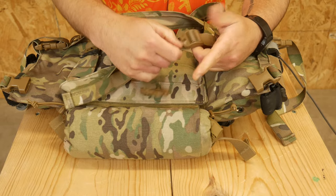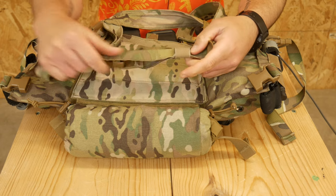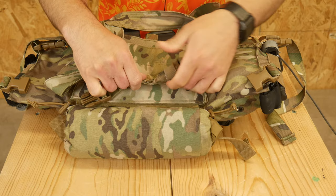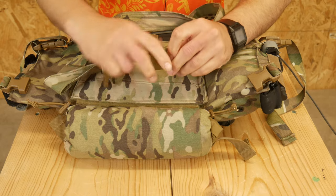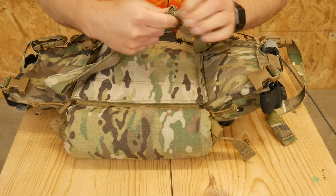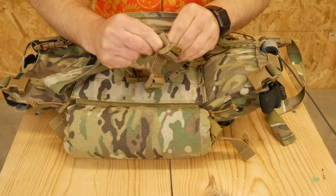The other option is elastic keepers — my chest rig and lots of other ones out there come with these little one-inch elastic keepers. What I like to do is slide that keeper all the way down, fold the webbing up so it's as flat as I can make it, and then work that elastic keeper over the webbing.